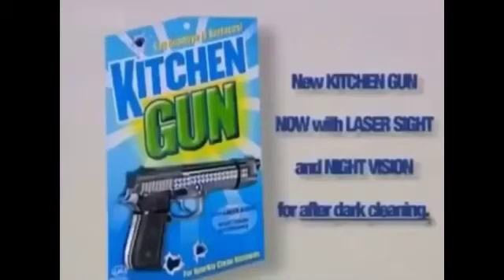You can even use it on the washing up — bang, bang, bang. There, all clean again. New Kitchen Gun, now with laser sight and night vision for after dark.